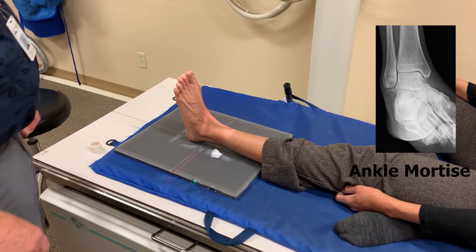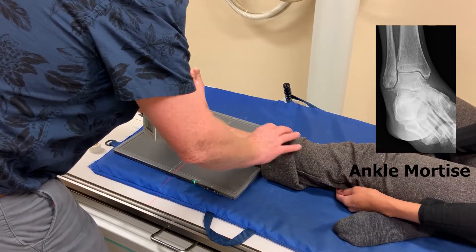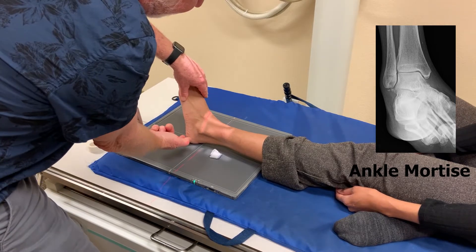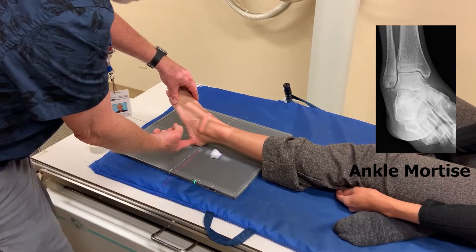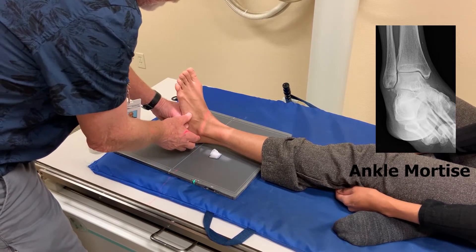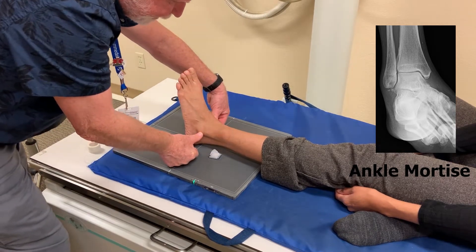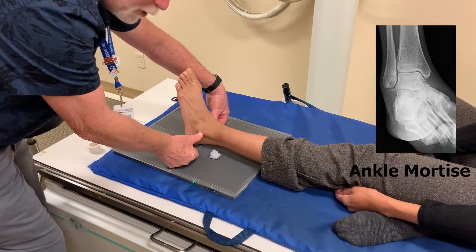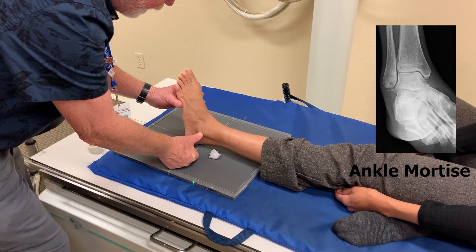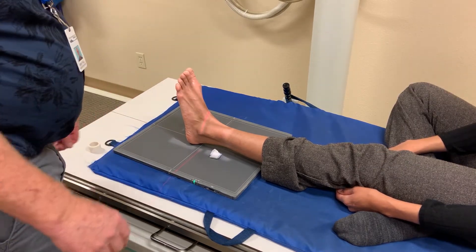For the mortise, we're going to actually roll her just a few degrees inward. What we want to do in the mortise, ideally, is keep that foot really dorsiflexed. If we don't, if her foot comes down, her calcaneus is going to superimpose our ankle joint. So we want dorsiflexion as much as she can — a little bit of internal rotation, like 10 degrees. Ideally, the lateral and medial malleolus will be equidistant to the IR. You can measure that with your fingers. If they're equidistant, you've got a decent mortise, sitting right at the joint space itself. It's a very slight oblique. There's our mortise.